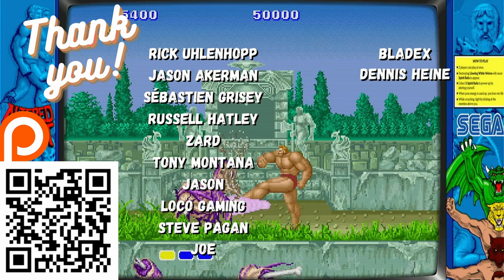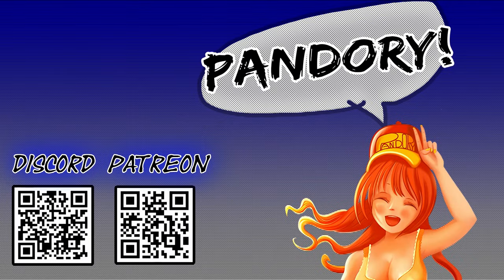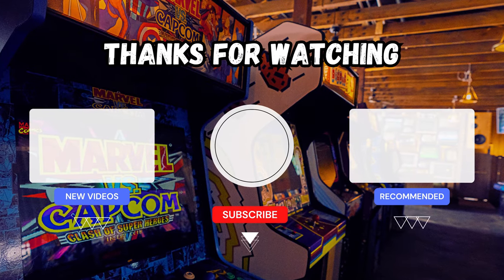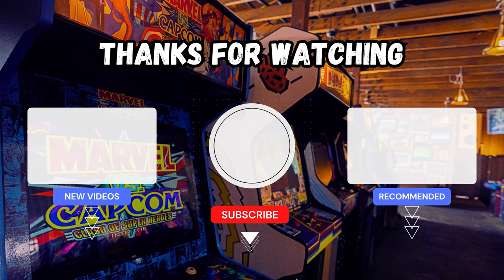If you'd like to help us out, please consider joining — a simple like and subscribe can go a long way. This has been Imi Chikin of Team Pandora, and I'll catch you on the next one. If you enjoyed this video, please smash that like, subscribe, and bell. Why not try one of these fine videos?